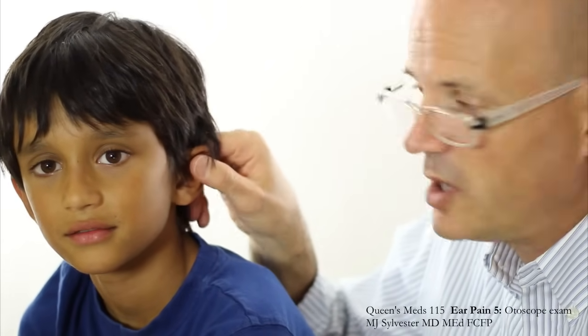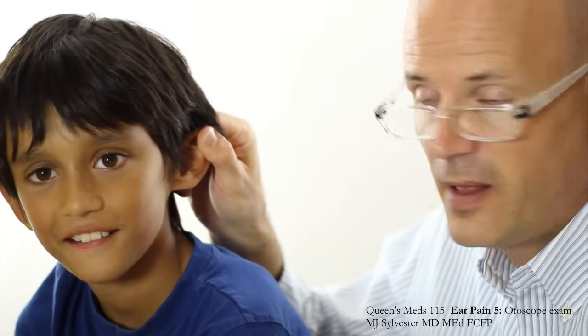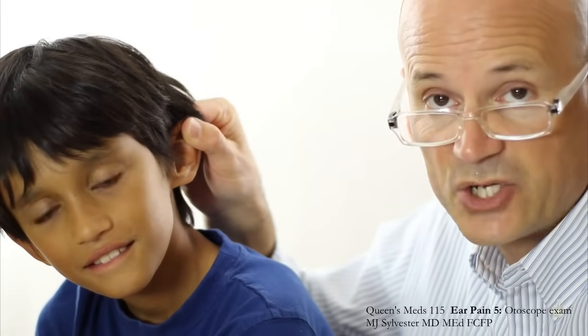Most of the time this doesn't hurt at all, so I'm going to pull on your ear a little bit there, Satisha. So now I'm pulling on his ear, and that's what's straightening out the canal. I'm also going to get his head to lean over a little bit — there you go — and that'll make my job easier because the canal is really oriented so that I can see better this way.